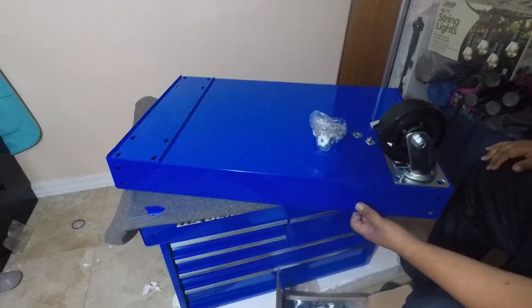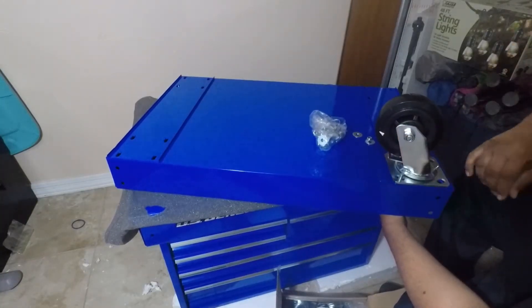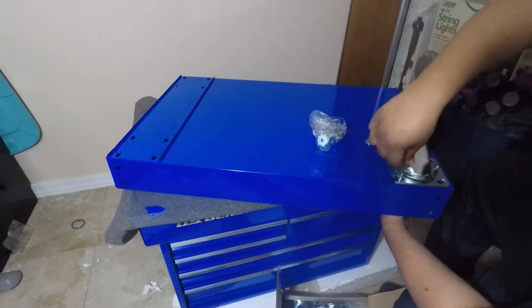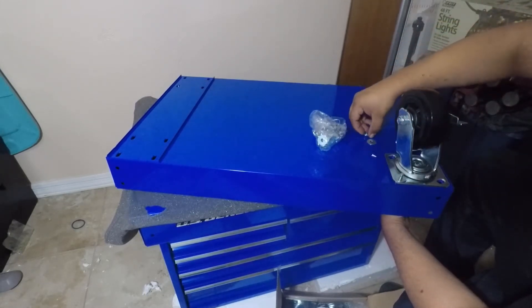Hello YouTube, today we're going to be doing the assembly part one of the five drawer roller cart from Harbor Freight, the blue cart. Let's go ahead and get started. Don't forget to hit the like button and subscribe. We put the bolts through here, through the bottom — don't put a washer — then we put the nut.